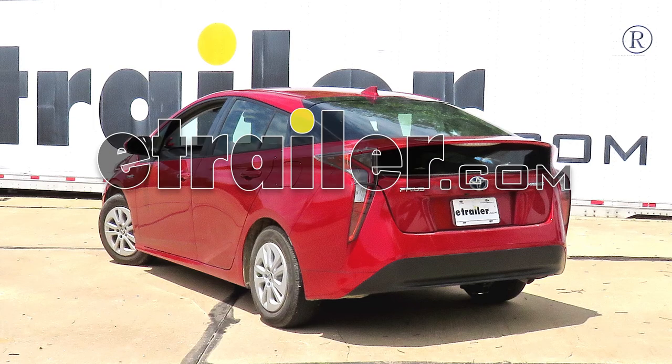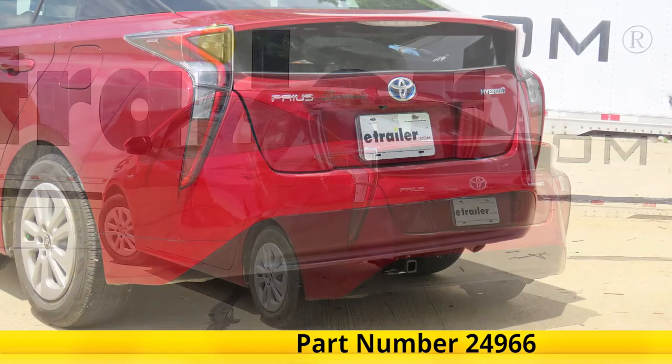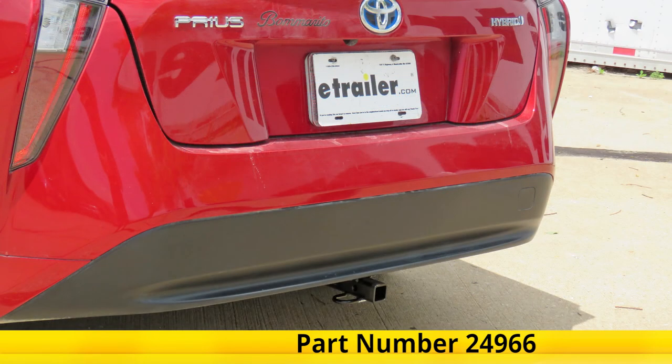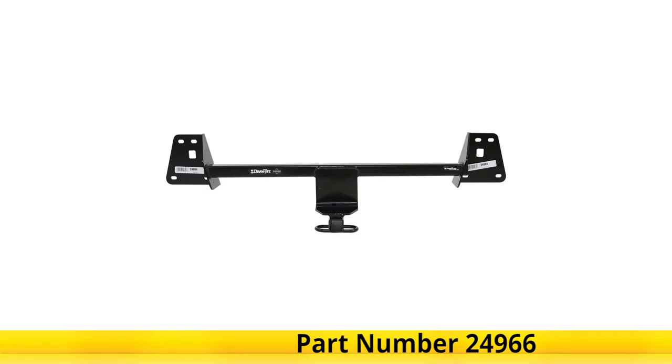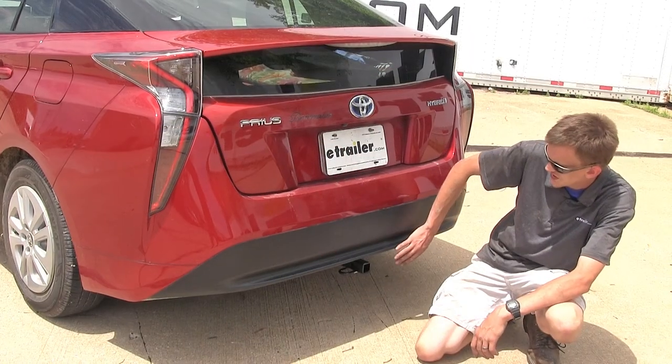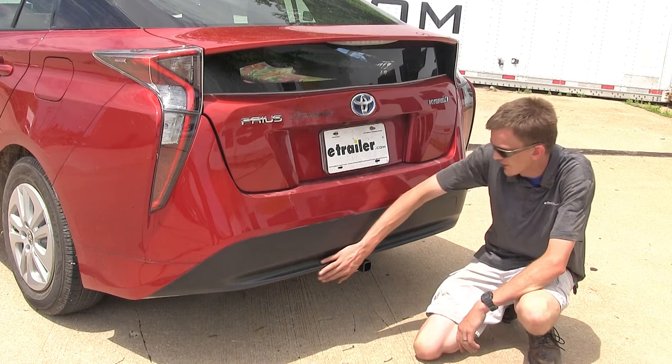Here on this 2018 Toyota Prius, we'll be having a look at and showing you how to install the Draw-Tite Class 1 Trailer Hitch Receiver, part number 24966. Here's what our hitch looks like installed. As you'll notice, our hitch is completely hidden behind our rear fascia.